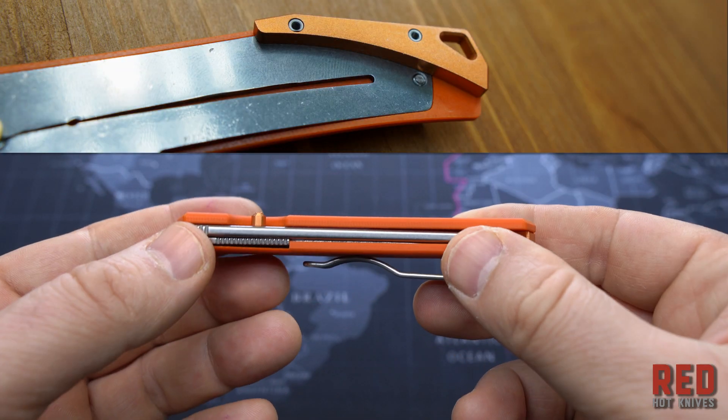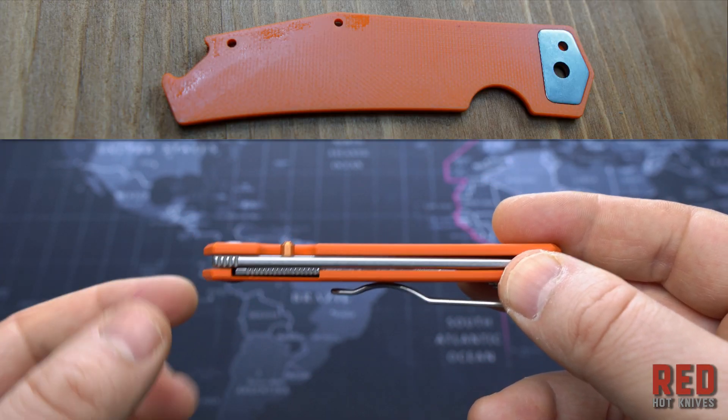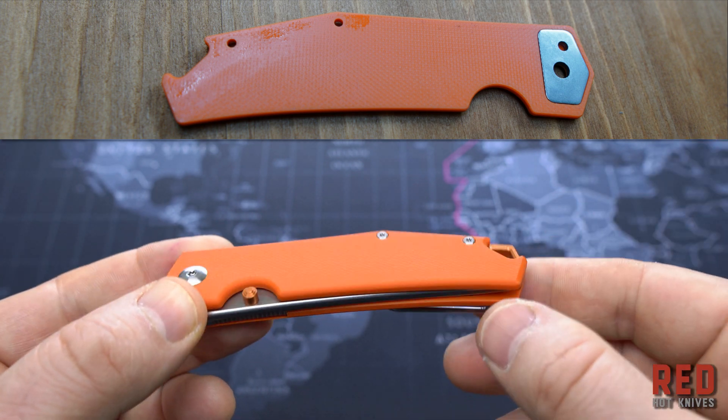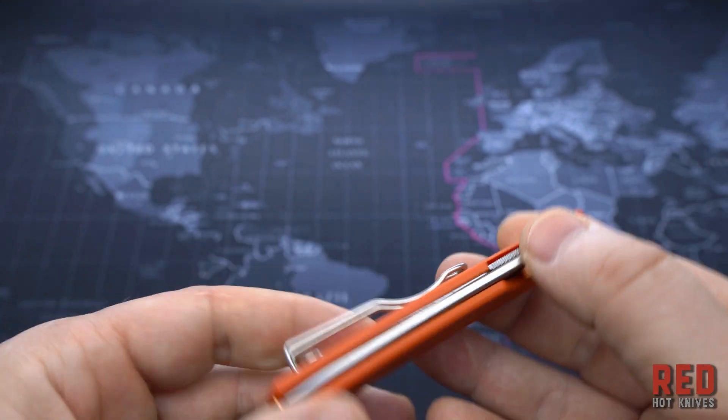There is a plastic liner which is hidden, with the backspacer — only one small one in the place where the backspacer is. From the backspacer it is a plastic liner with good strength.